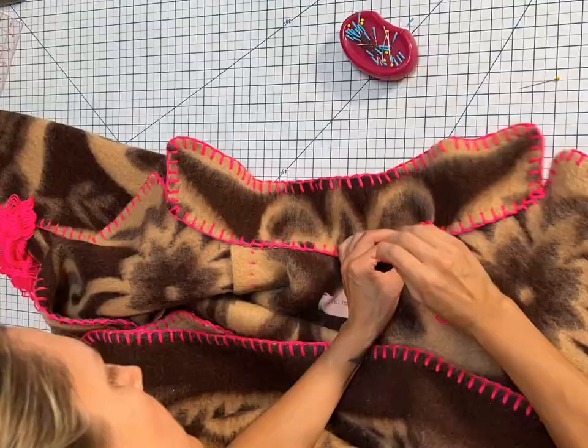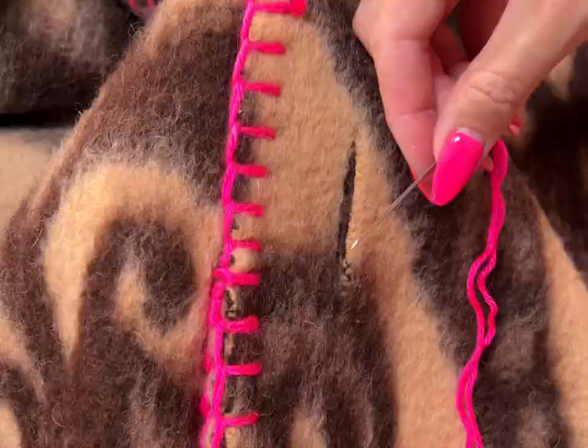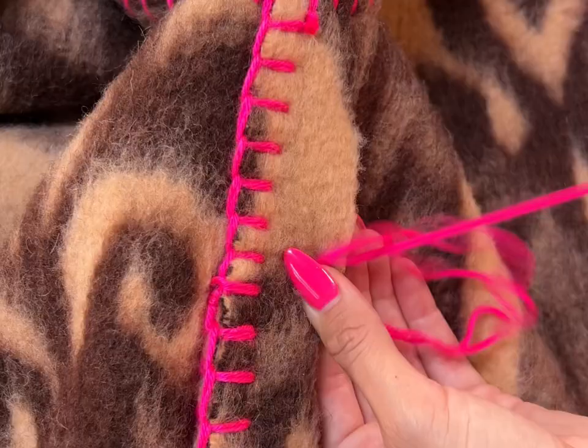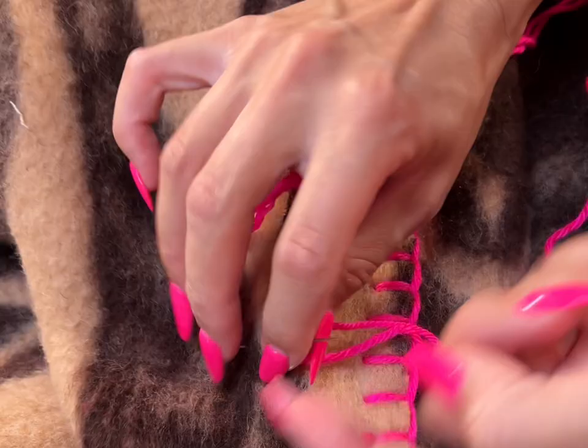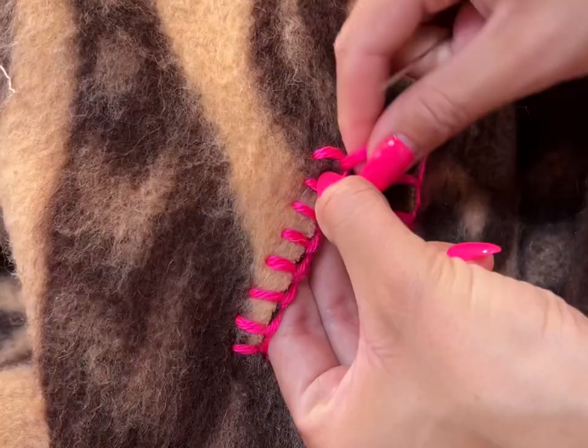For the belt loops, I just do a tinier version of the blanket stitch. You'll see how I go around the whole one side, and once I get to the other edge I cross over and do the same on the first side. When you get down to the end, you go over and put the yarn through the other side to secure it.